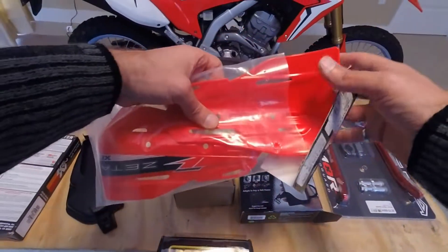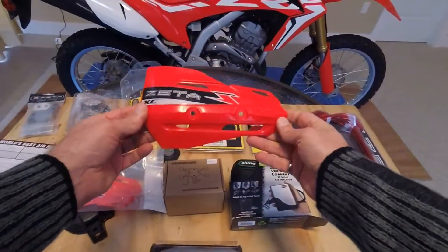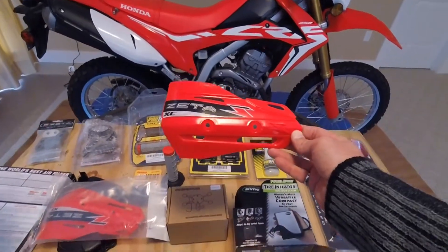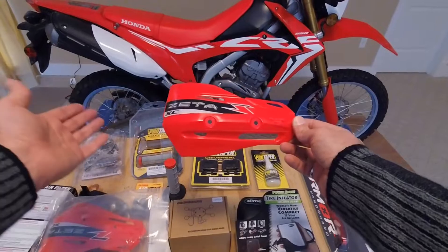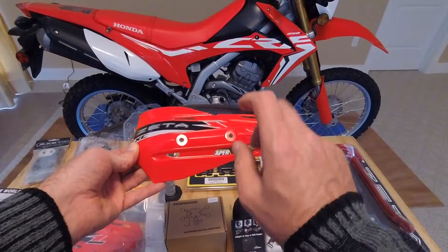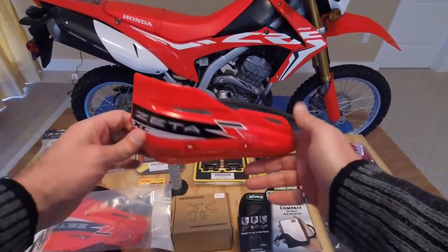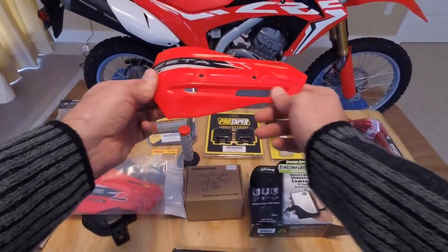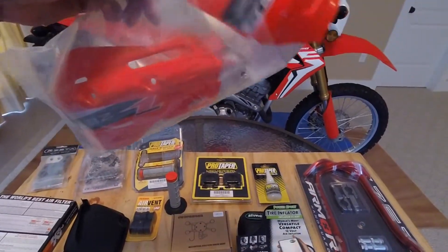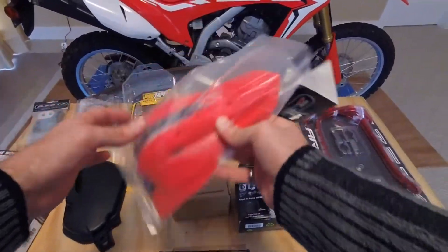To go with the Zeta hand guards we went with the Zeta hand guard deflectors. Went with the red — got to match the bike. We went with the XC model. These do not have the flashers, but they are made to accept the flashers, so if I want to in the future I could add them. But I'm happy with the OEM flasher, so I have no plans to do it, but the option is there.